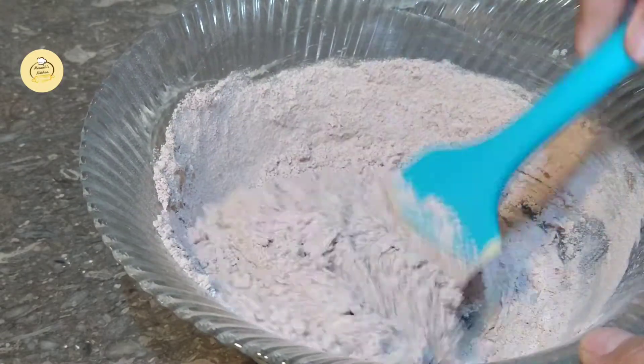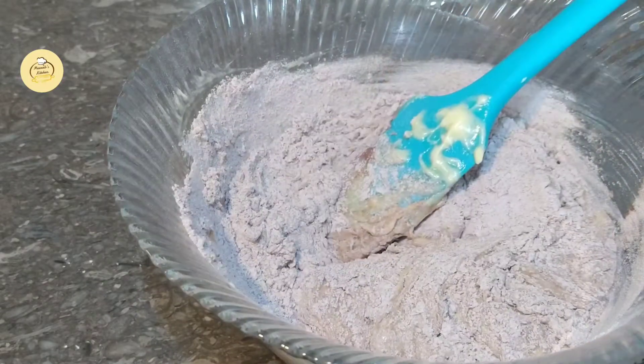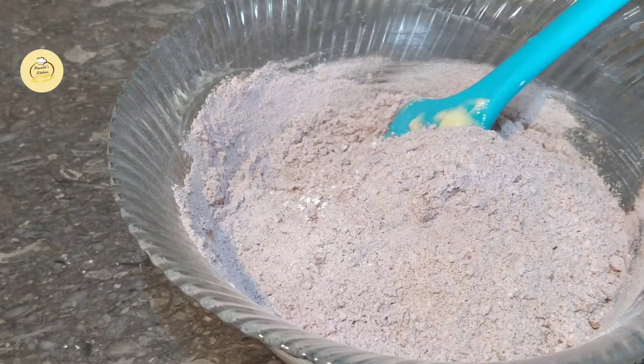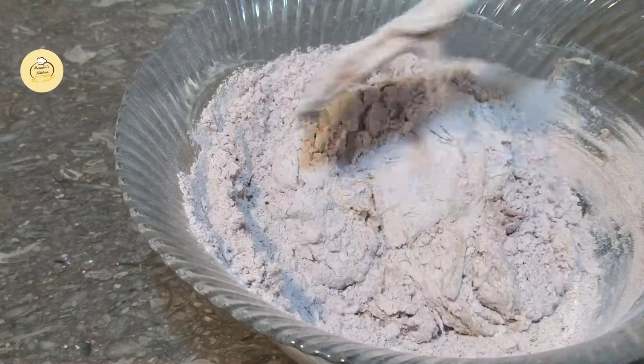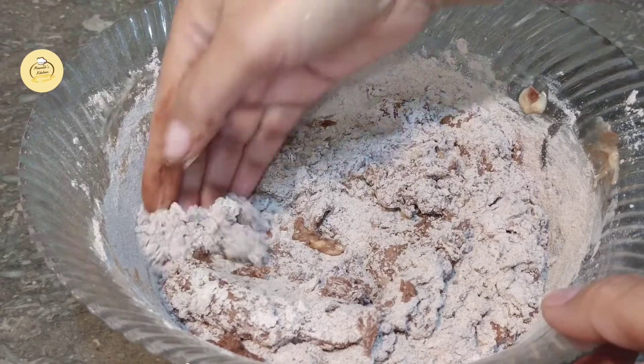We will mix it with our hands and mix in the rest of the ingredients. Now I will mix it with our hands.